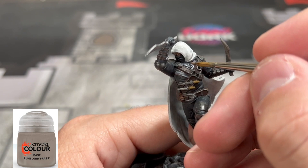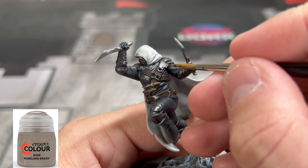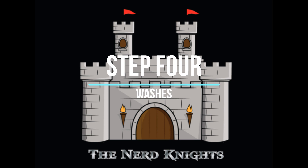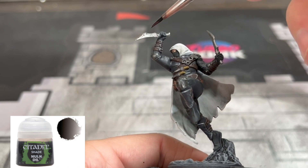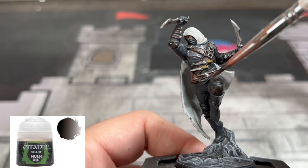And finally, for the top of our chest plate, we're going to use some Ruin Lord Brass. For our wash step, we're going to use some Norn Oil on all of our metal pieces. If you want to use some Agrax Earthshade with it as well to really dull it down and make it a little more rustic looking, you can do that too.